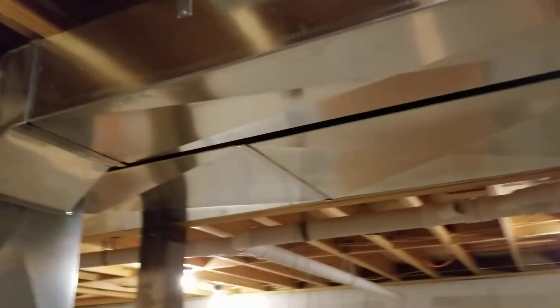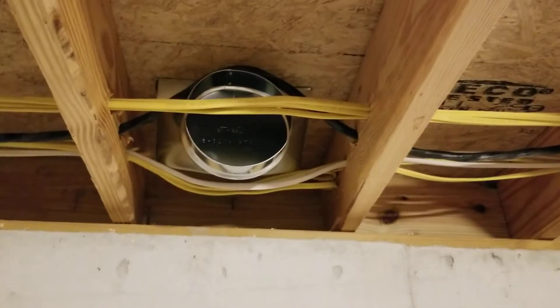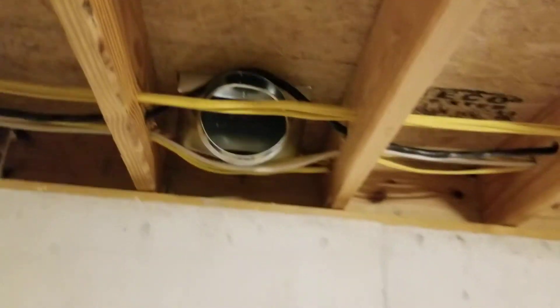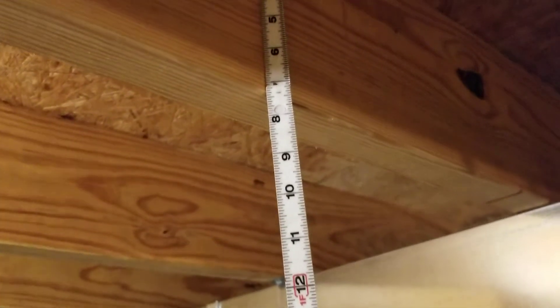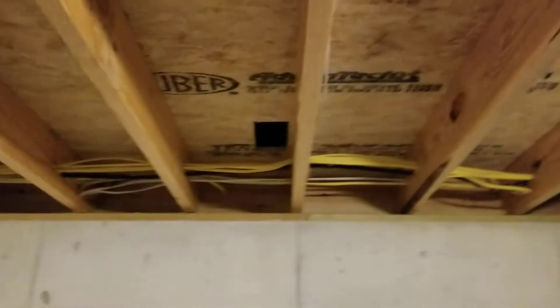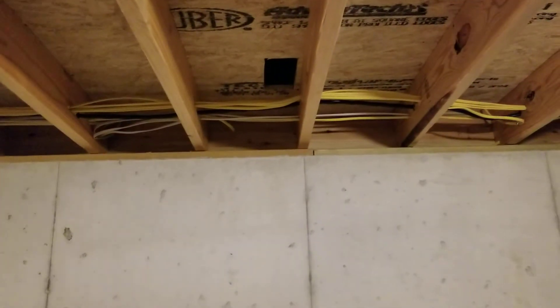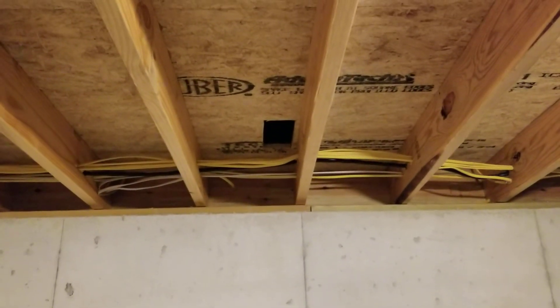Do you guys ever run into this stuff? This is ridiculous — look at that, seven and three-quarters inches, not even eight inches. So I gotta go under every one of those. Anyway, that's my rant for the day. Thanks for watching guys, we'll catch you on the next one.